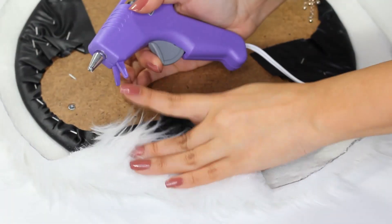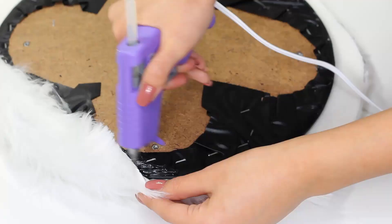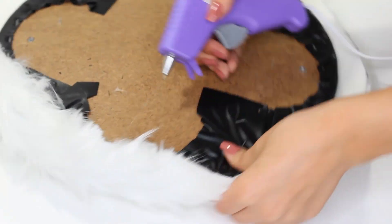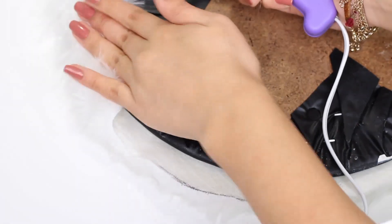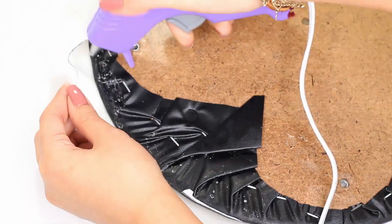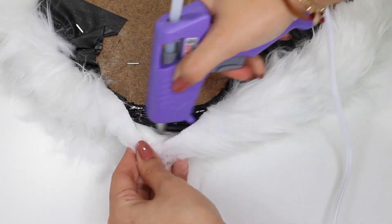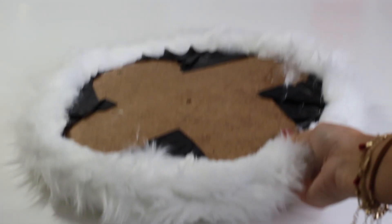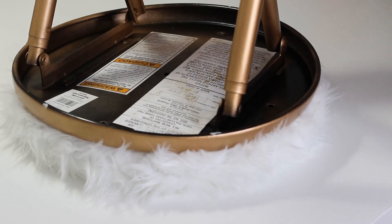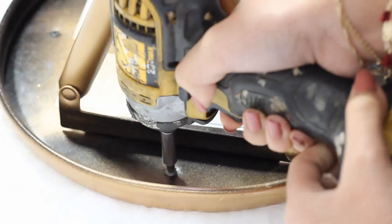Now I'm going to use my glue gun to glue down the faux fur material to the base. And lastly, I'm going to take the screws we removed earlier and drill them back in.